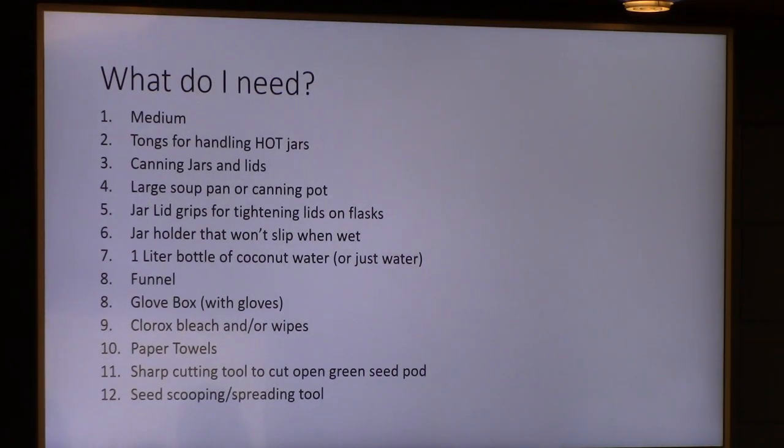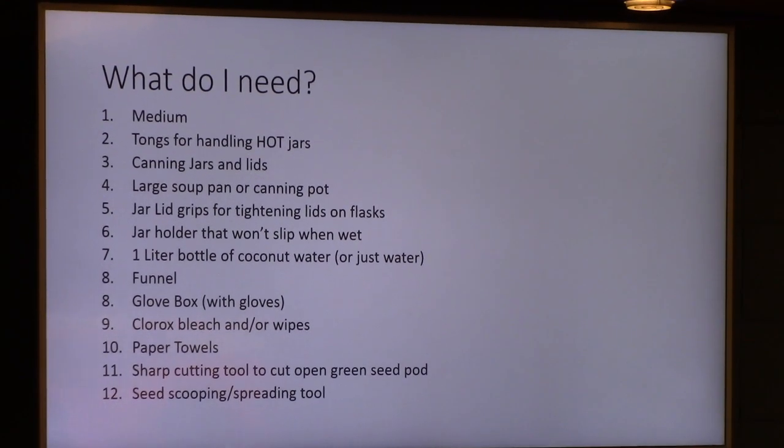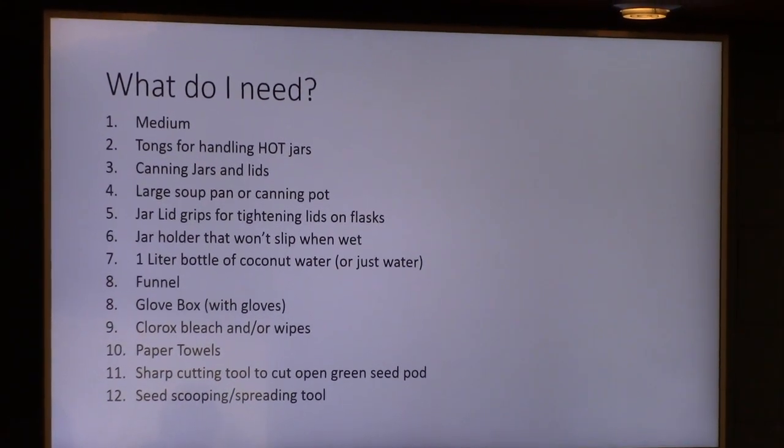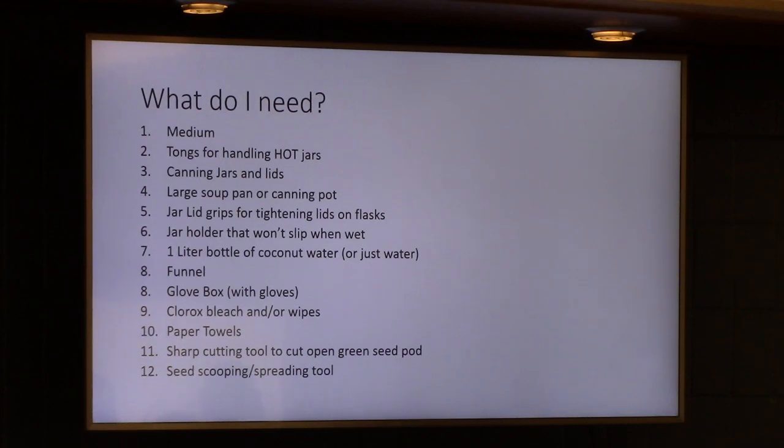So we got that seed pod. What did I need to actually flask this thing? I had to get some material and learn how to do it, and I had to build a glove box. What do I need? I need medium. You can buy that online — eBay has it, Amazon has it, I think Sobeys Orchids has it. There are different types of medium: there's flasking medium for seedlings, and then there's reflasking medium. I bought the flasking and reflasking medium that can do either. It's got charcoal in it, so it works better for the long term.